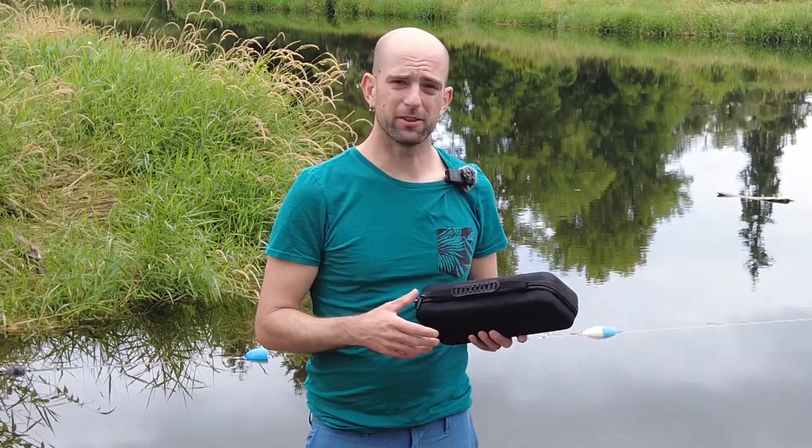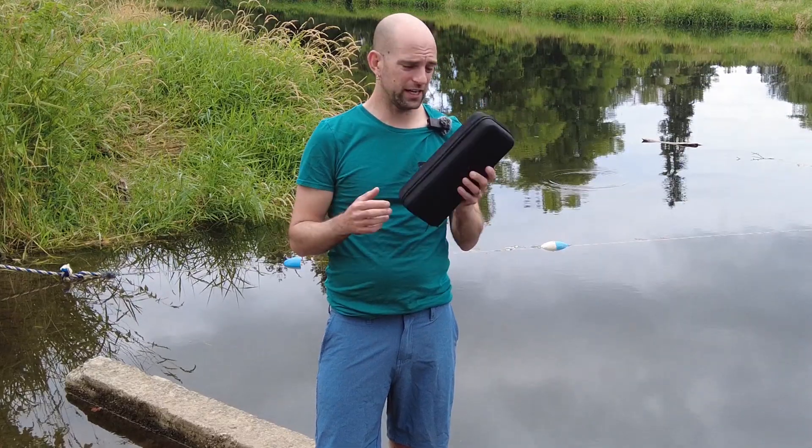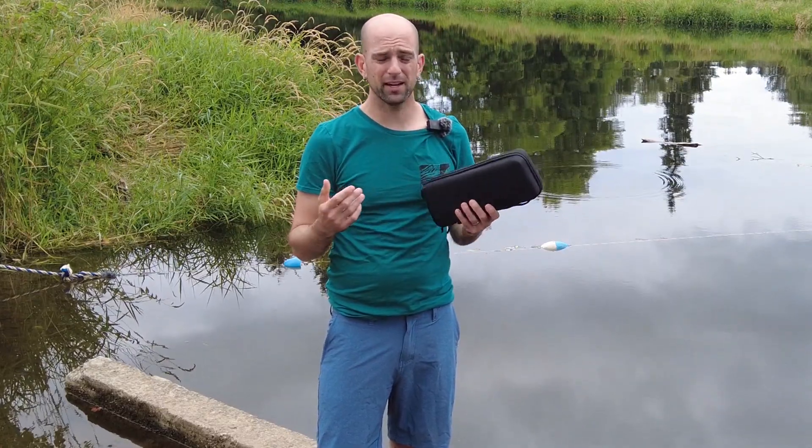I was sent this survival water filter kit for the purposes of review, but all opinions are my own. It comes in this little carrying case — really cool. You can throw it in a backpack and it's not going to get destroyed.